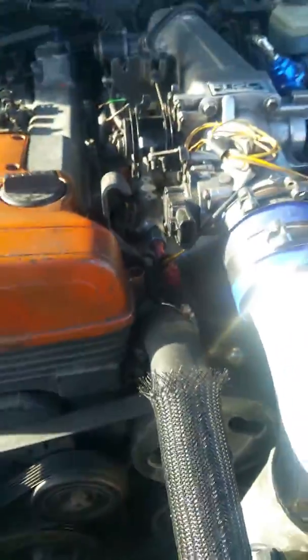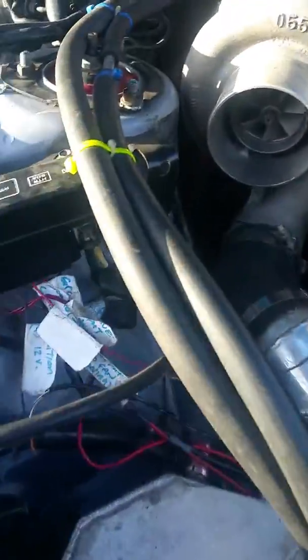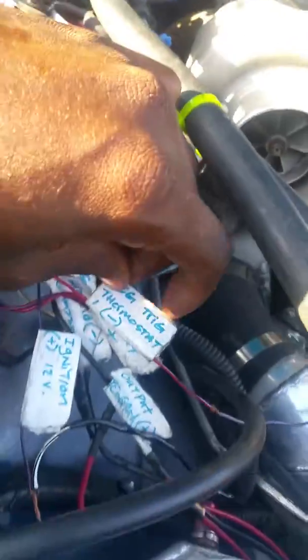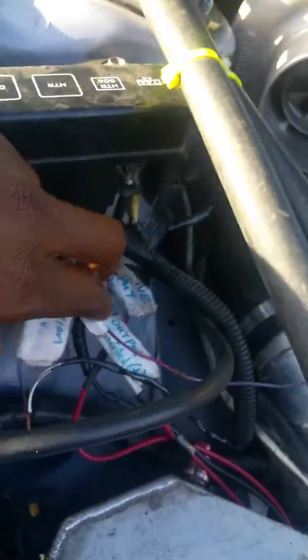One more thing I did was use a coolant temp sensor from a Toyota Solara — if you guys can see down in there. I just tapped and welded it into the water neck, then ran the wire through to the relay.